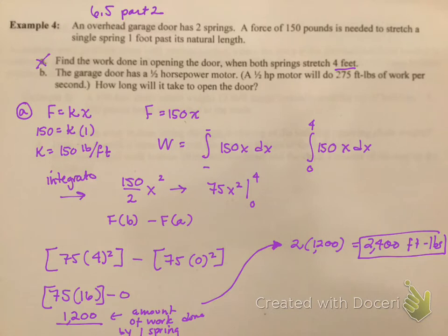Now part B says the garage door has a one-half horsepower motor. A one-half horsepower motor will do 275 foot-pounds of work per second. How long will it take to open the door?